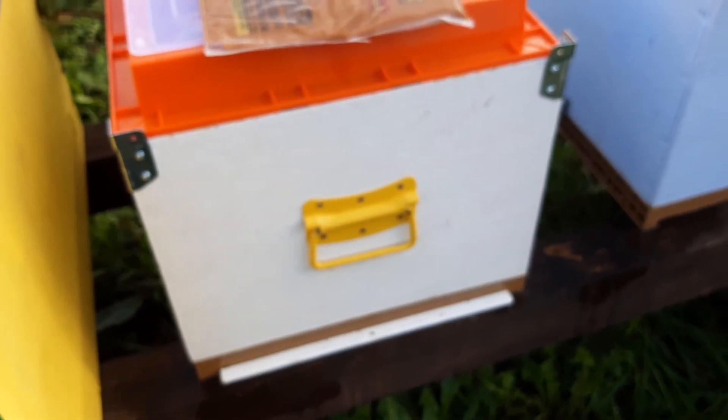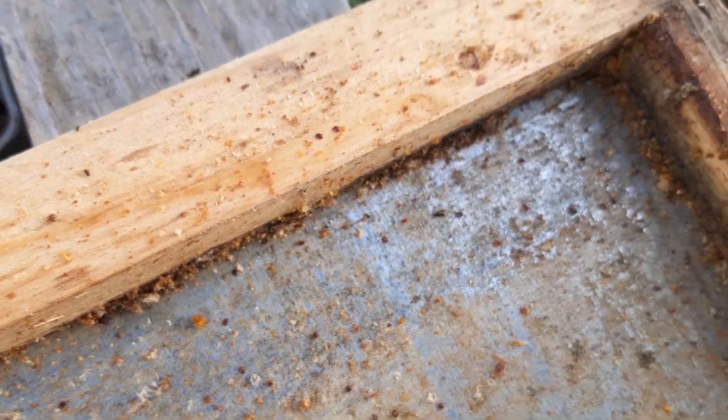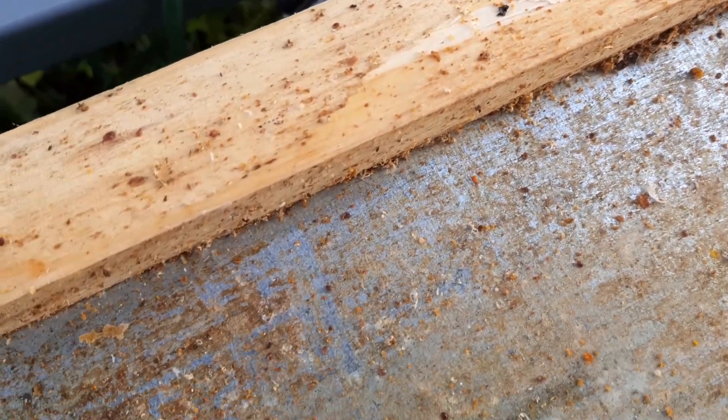Talking about Varroa — let's move to another hive. Two days ago I inserted flumetrine strips and I want to show you something. I cleaned the bottom board when I inserted the strips, and now look — a lot of Varroa on the bottom. Not so many but there are a lot. That means this hive is infected by Varroa.